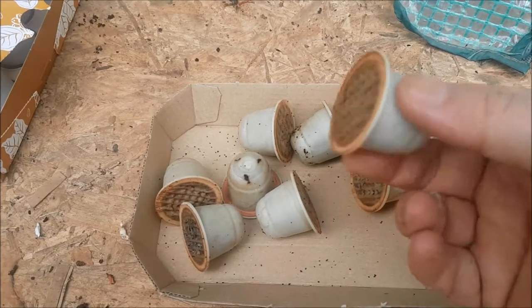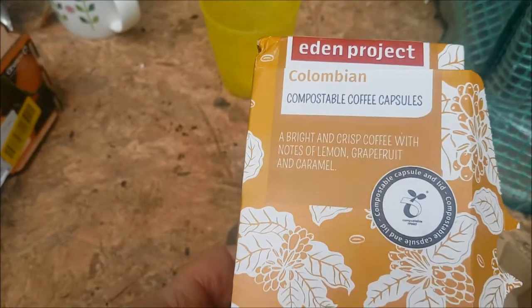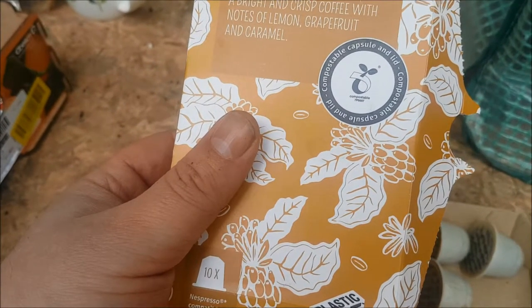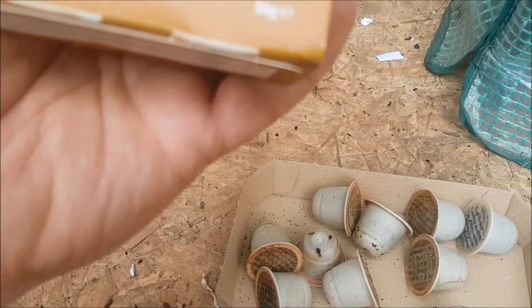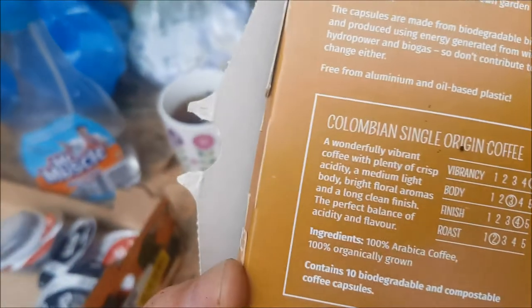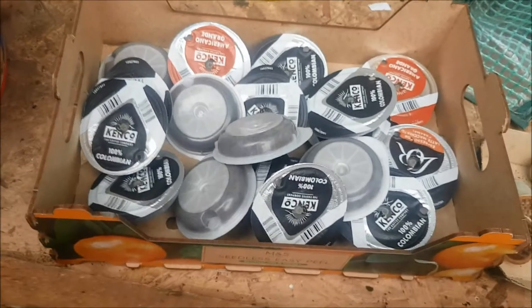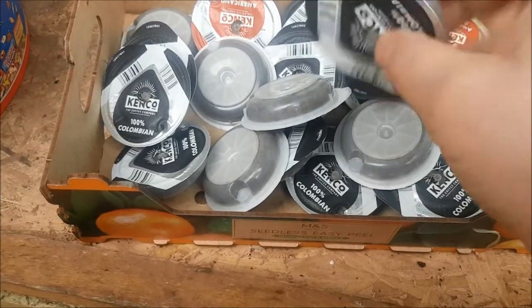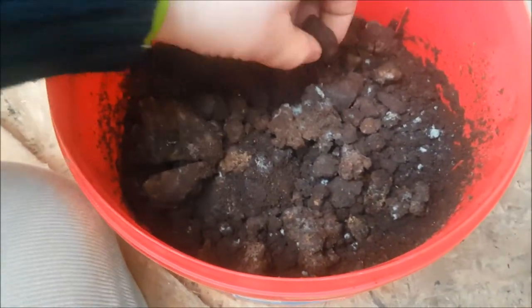These are the Nespresso pods that have been used, and shortly we'll be adding them to one of our worm bins. The coffee is actually from the Eden Project — go check them out. The pods say they're compostable capsules and lid, and on the back it says they're free from aluminium and oil-based plastic. As we've shown in previous videos, we also recycle Tassimo pods — we cut them open, recycle the foil and plastic in our household food waste, and store the tea and coffee inside to feed to our worms.